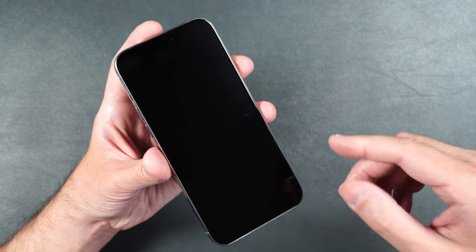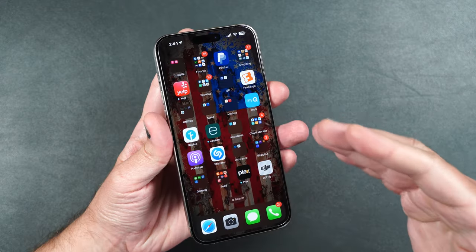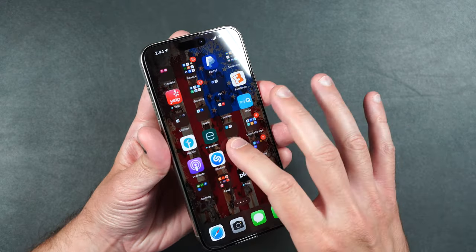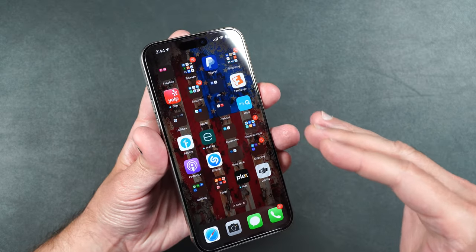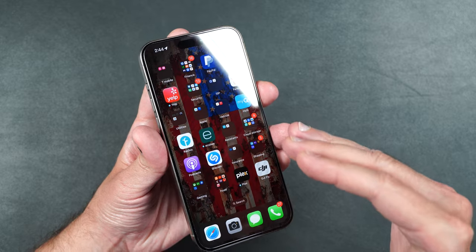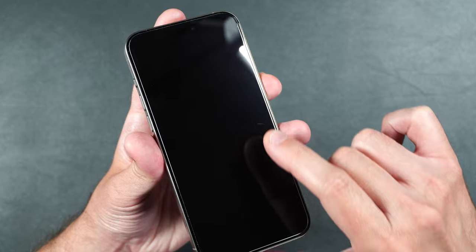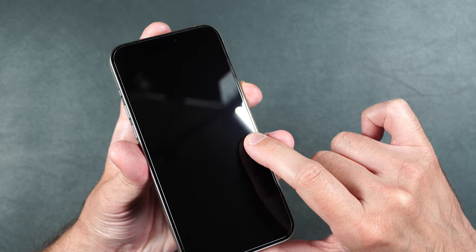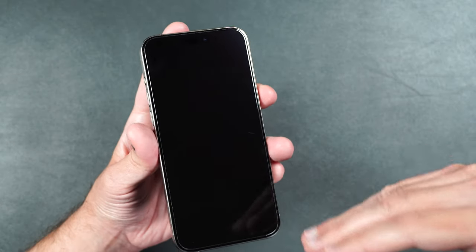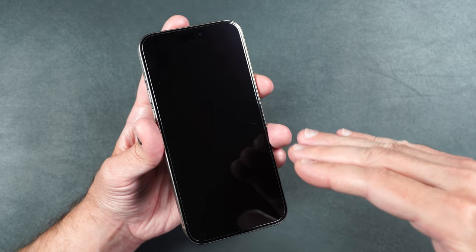The first thing we're going to do is install a regular tempered glass screen protector and see what that does for the scratch. I installed one over my phone, and the question is: did it fill in or mask the scratch at all? If we look a little closer, you can see that scratch right there and it looks just as visible as if the screen protector was never installed. So regular tempered glass screen protectors do not mask or fill in scratches on the actual phone screen.